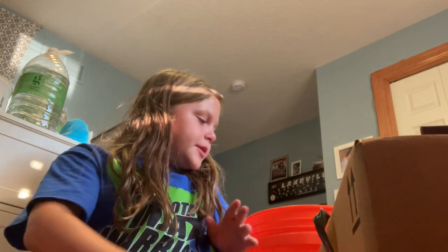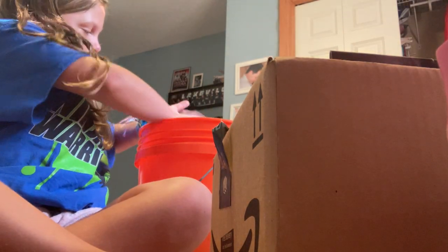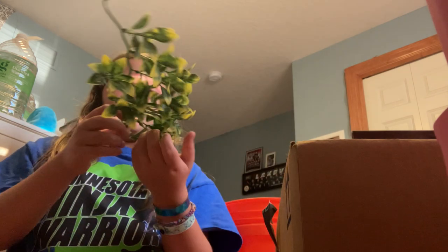Everything is in this giant box — it's still pretty big and heavy, filled with stuff to the brim. There's also a lot of dirt in there. You can watch my hermit crab tank video to see more about the setup.